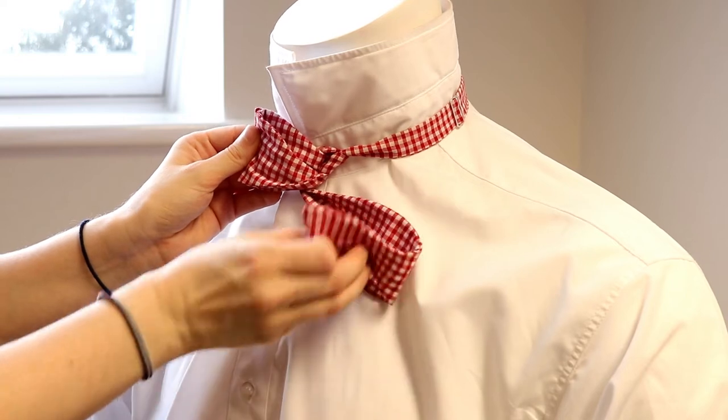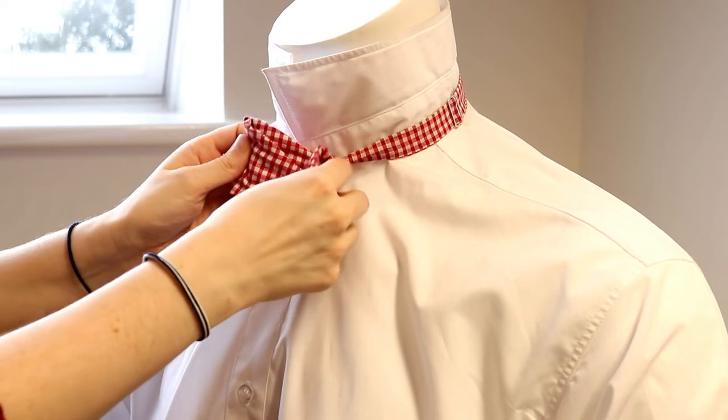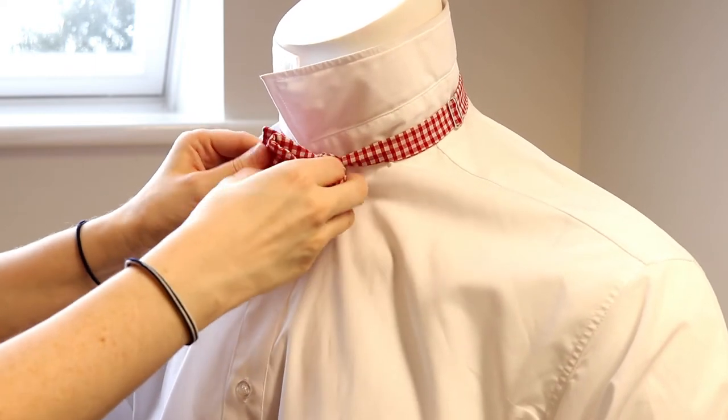Grab the end of the bowtie that's hanging down, half fold it, and feed it through the hole at the back. Be sure to only feed this halfway through and not the full way.